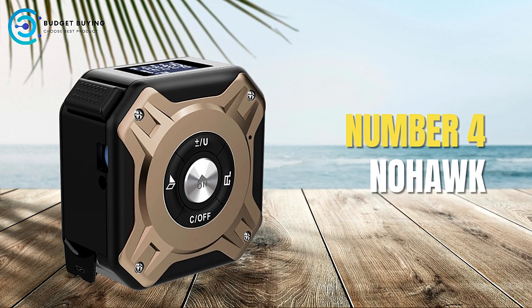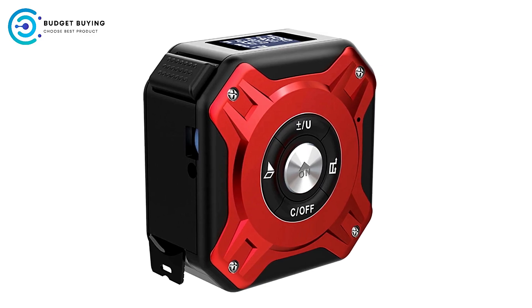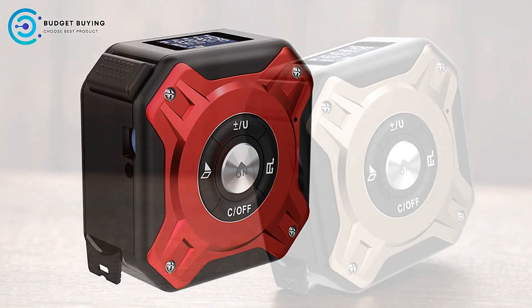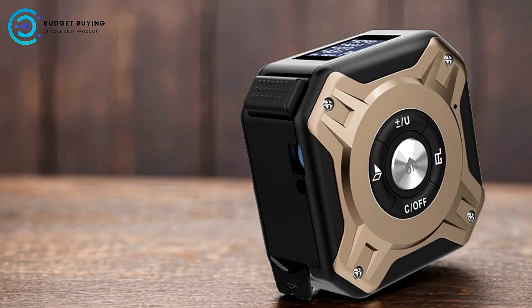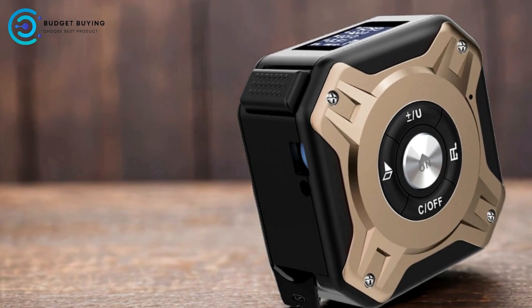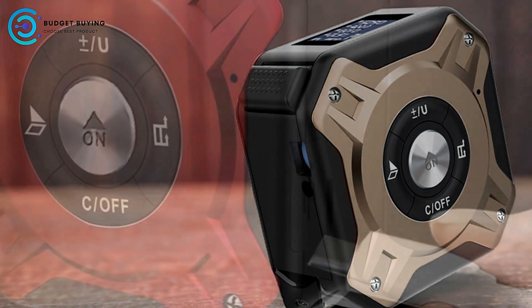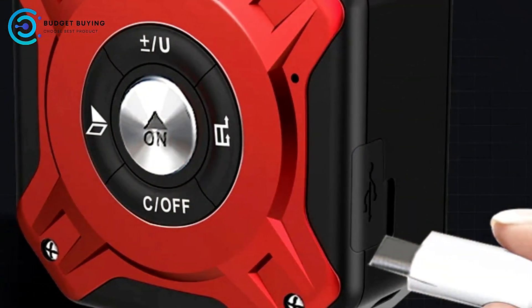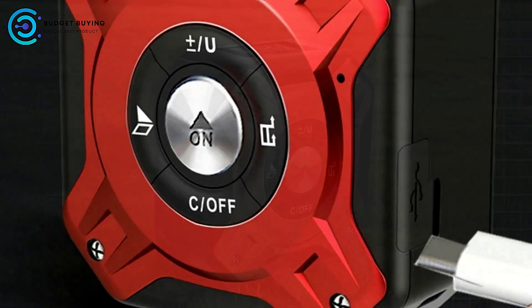Coming in at number 4, the Nohawk Digital Tape Measure is designed to meet the needs of modern users who seek accuracy, durability, and convenience in their measuring tools. With a combination of laser measurement, digital display, and traditional tape measure, this device offers a comprehensive solution for various measuring tasks. Below, we explore the pros and cons of this innovative tool.